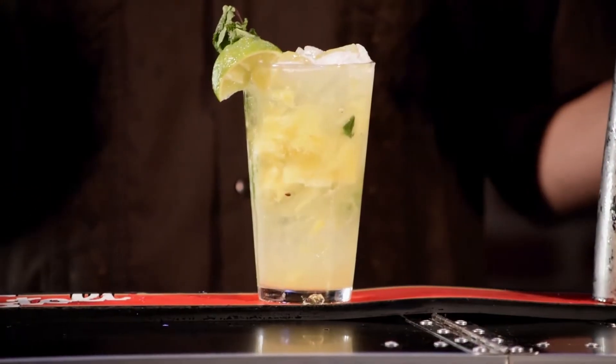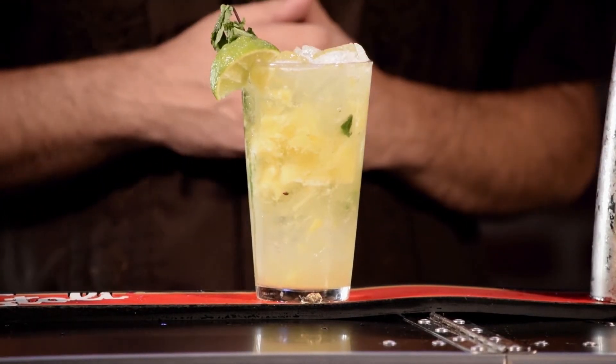Tell me what you guys think — they're both refreshing. If you guys want to switch it up, use different fruits, let us know. Comment, like it, share it with your friends. This is Bartenders World. There you have the world-famous mojito.